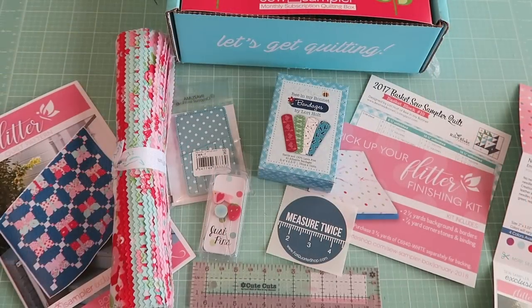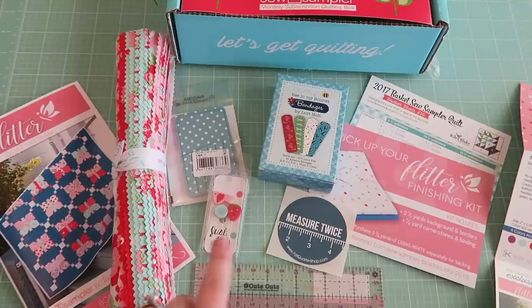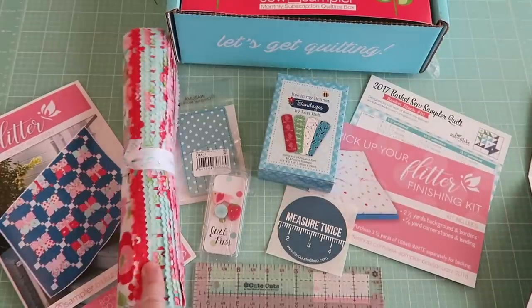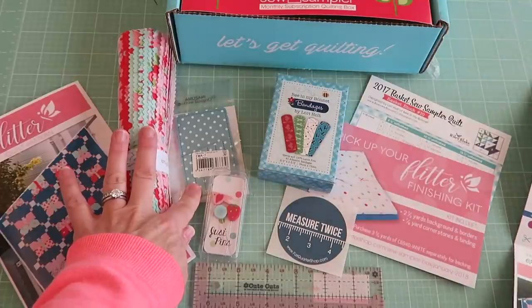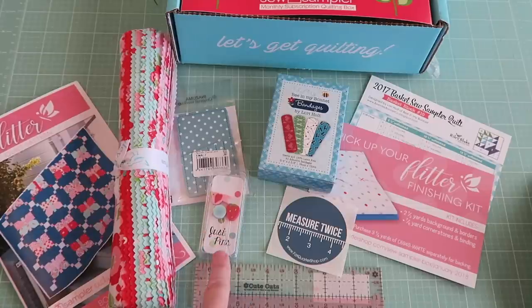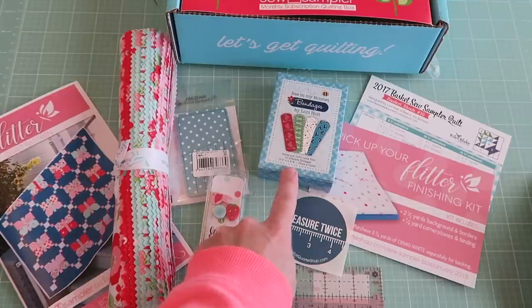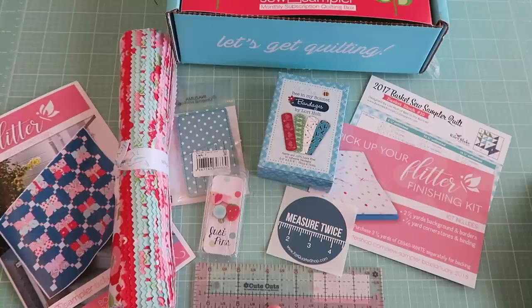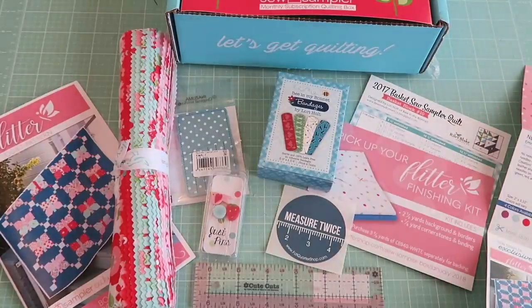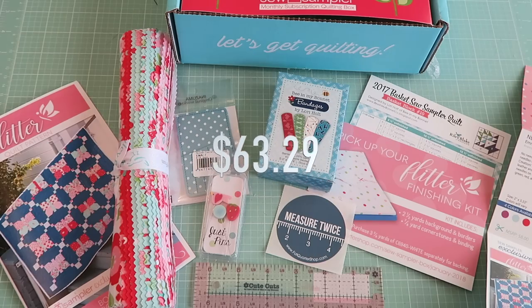Let's go over the entire contents and pricing so you know what kind of deal you're getting. The pattern was listed at $9.98, the fabric at $19.98, the needle card at $8, the pins at $12 — which, I know they're handmade, but I'm not sure I would have spent $12 on three pins. The bandages were $6.95 and the ruler was $4.90. Plus the coupon and your Sew Sampler card — a grand total of $63.29 for this month's box.